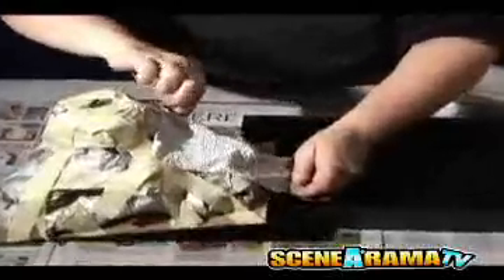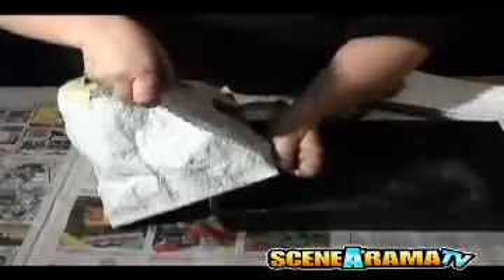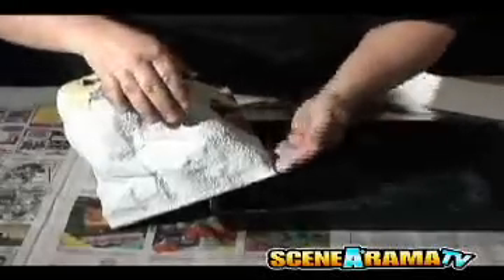Lay plaster cloth across the bottom portion of the mountain, bumpy side up. Wrap plaster cloth under the cardboard and smooth the plaster with wet fingers to fill the holes. Working the plaster cloth to the top, overlap each strip by half until the diorama is covered by two layers. Allow the diorama to dry overnight.